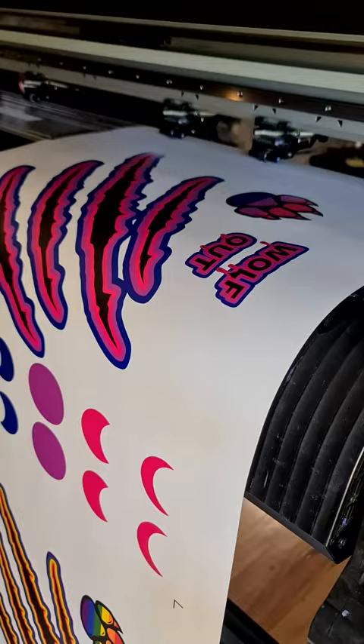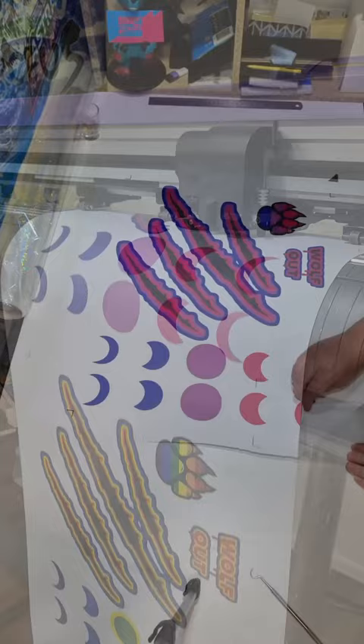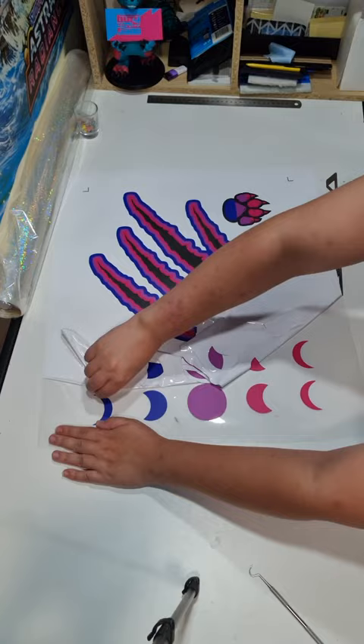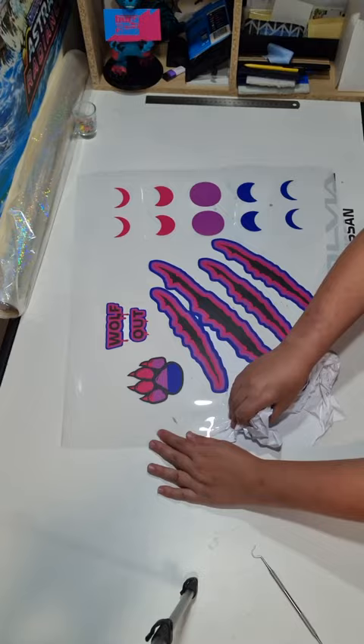Then it's off to the cutting machine that's going to do a halfway cut, so it's not going to cut completely through, but enough so that we can peel away everything that we don't need. Then comes one of the most satisfying parts of HTV — the weeding. In print, weeding just means removing everything that's not part of whatever it is you're actually making. This can be super fun or an absolute pain depending on how many little bits and bobs you need to remove, like letters with lots of O's and B's and things that have little holes in the middle that you've got to get rid of. That becomes a fair bit of pain. Thankfully these ones are pretty easy.